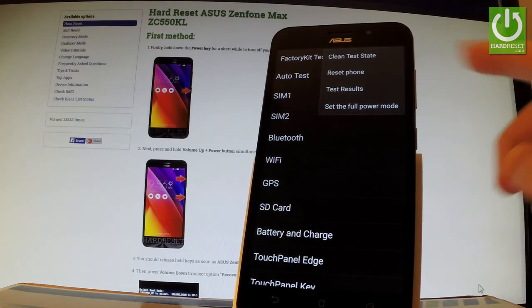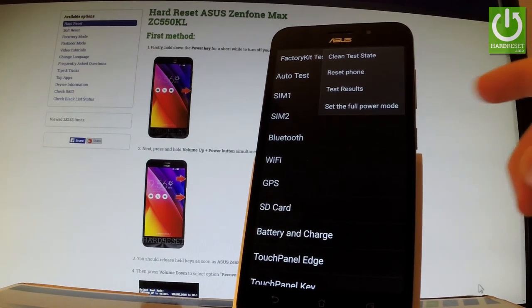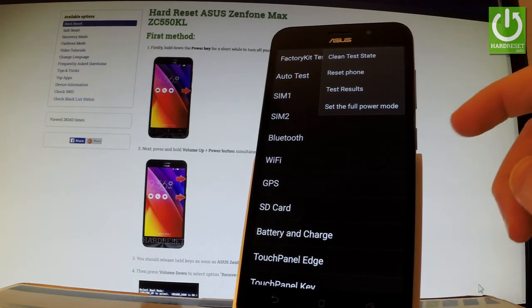In settings, you can select test results, reset phone, clean test state, or set the full power mode.